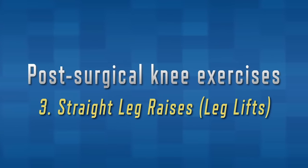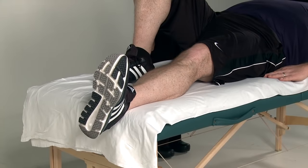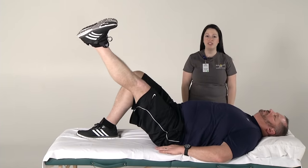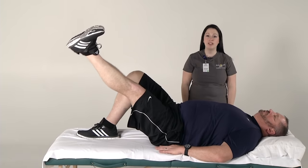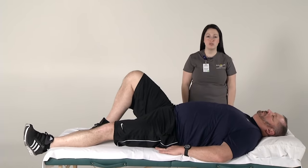We will now be demonstrating straight leg raises or leg lifts. Lie on your back with your surgical leg straight, the other leg bent. Slightly roll your surgical knee outward. Tighten your thigh muscle and lift your surgical leg off the bed so it's as high as your other leg. Keep your knee straight and rolled out while lifting and lowering it. Slowly lower your leg to the bed. Remember to perform ten repetitions of each exercise, two times a day.